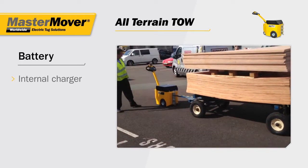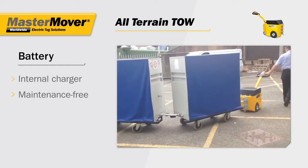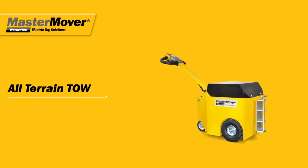With an internal charger, the all-terrain tow's maintenance-free battery can be charged easily at any power socket, whilst the battery monitoring system ensures you know when a charge is needed. The all-terrain tow range — quick to attach, easy to use and highly maneuverable.